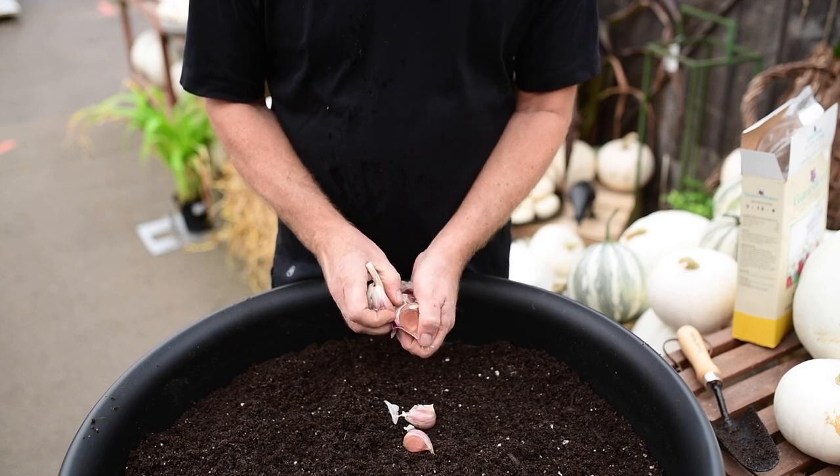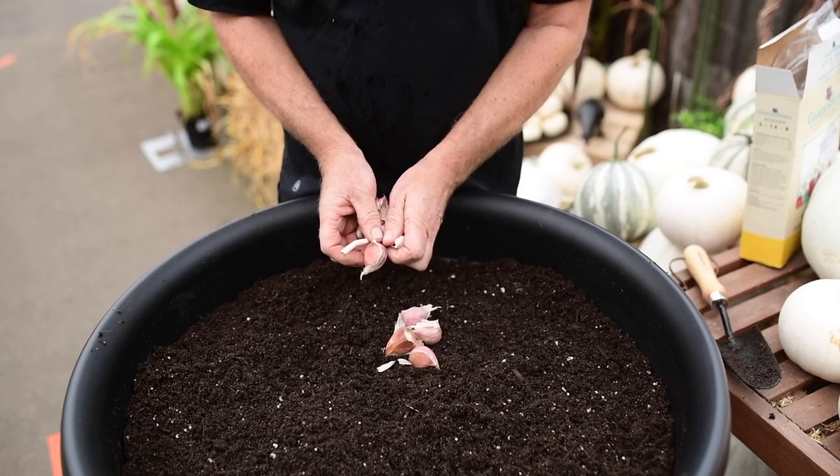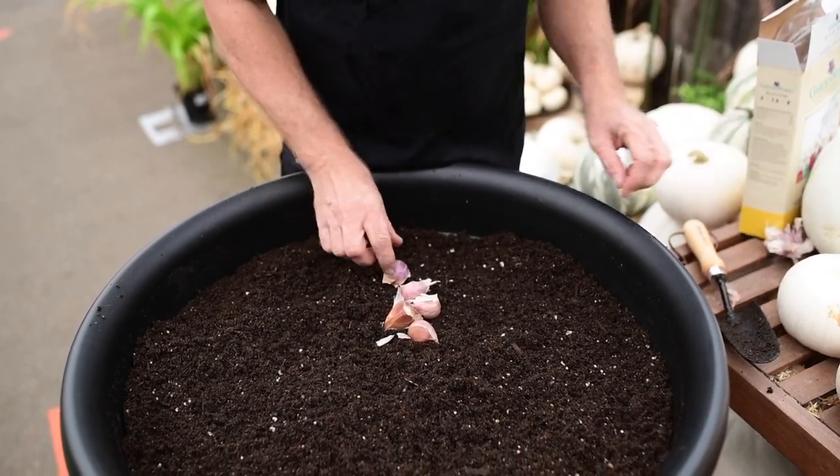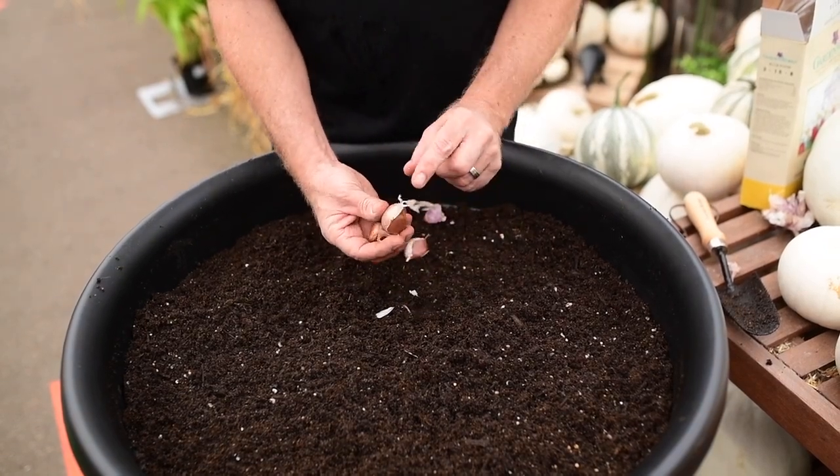Nice big fat cloves on this one — it's really good. Some of them will be smaller, some of them will be bigger. Don't worry about that; just choose the healthiest ones. You don't need to worry about taking the skin off too much. That is the top of the bulb.